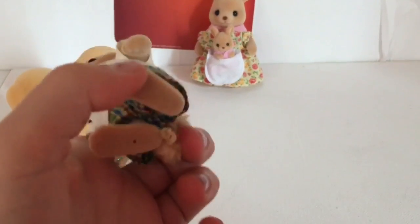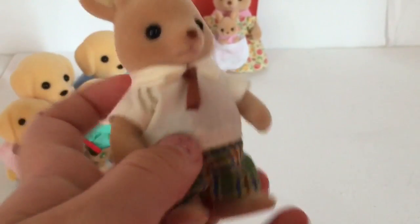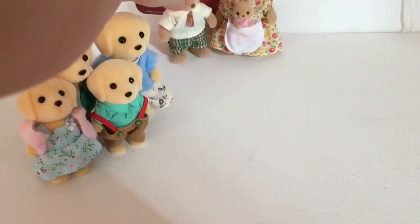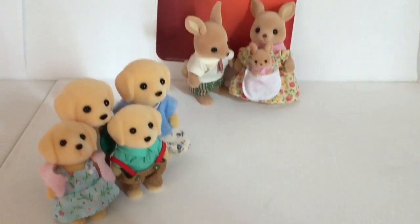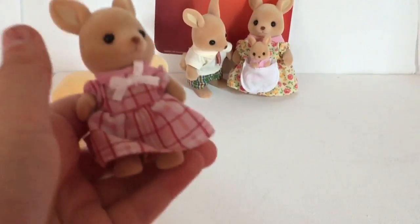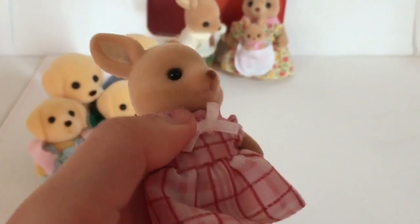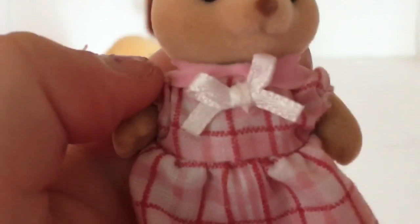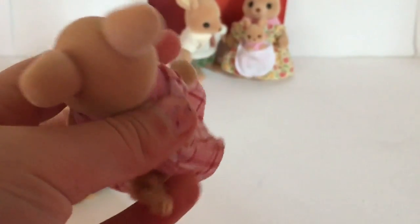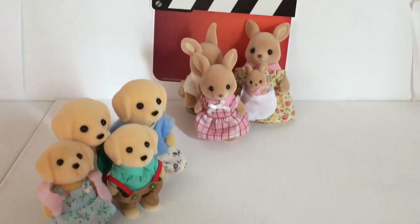Now we have the dad — he has a very light tan shirt, you can kind of see through it, and then he has a brown tie and some gingham styled pants. They're kind of hard to stand up. Then we have this one with a pink dress — I love this one. She has a light pink bow and a tail, and I love the little ears. This is the Hopscotch family — that's the last name Hopscotch.